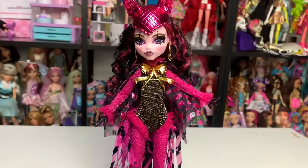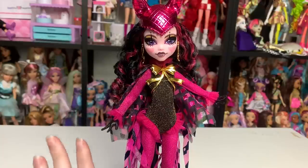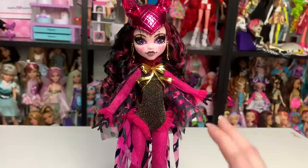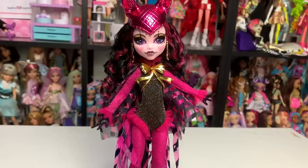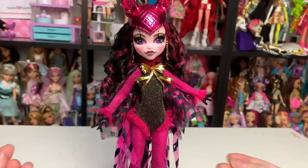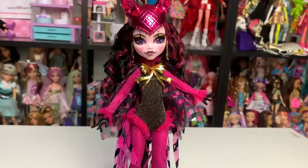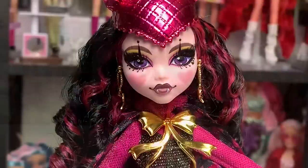The most exciting thing about this doll to me is that they are continuing Freak Du Chic. It's already one of my favorite lines, so I'm biased, but even setting that aside, it's so cool that they're actually continuing old fan-favorite lines. I really hope they continue to explore this — either by designing new characters like they've done with Draculaura, or by bringing back dolls that never actually came out, like the drama club classroom Draculaura. This feels like 100% listening to the fans and delivering something special.